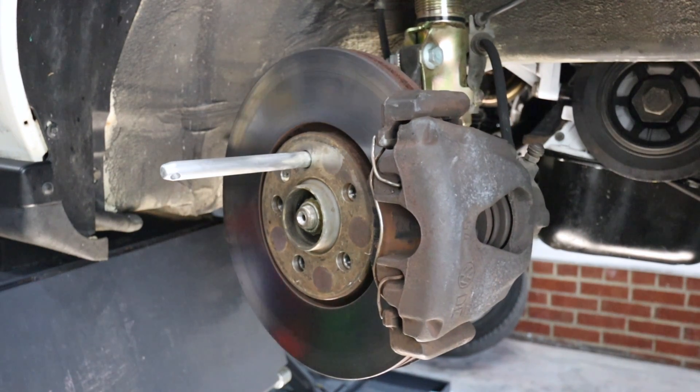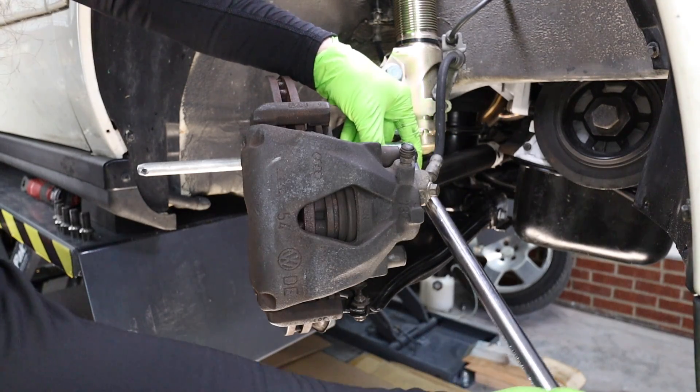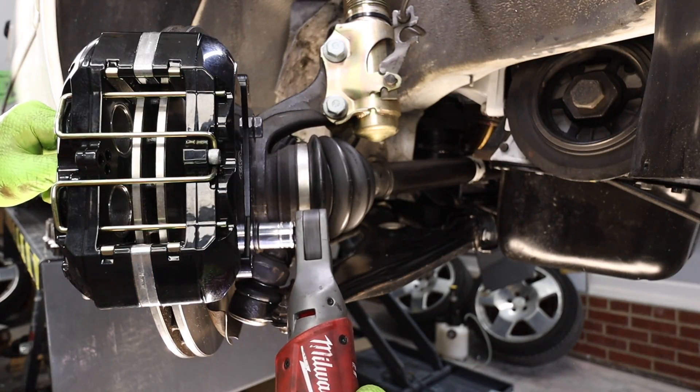Tip number two: turn the wheel for easier access. Turning our wheel is going to give us easy access to the bolts on the caliper. Oftentimes it's tricky to get something like a breaker bar behind there without turning the wheel.